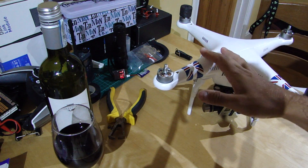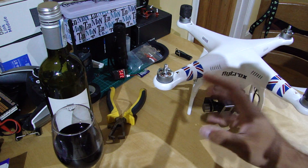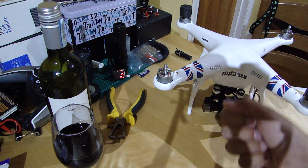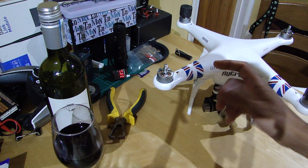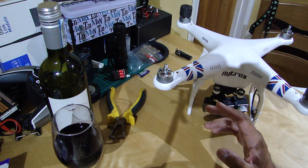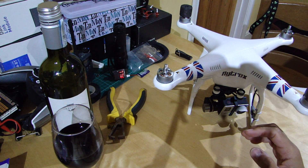They've also made some changes to the app for the Vision and Vision Plus. You can now change the battery level settings in the app, which is great. A compass calibration feature has been added, meaning you can start the calibration from the app rather than flicking the switch — you can put it into calibration mode via the app, which would be nice. And they've added a hotline feature so you can get to post-sales support.